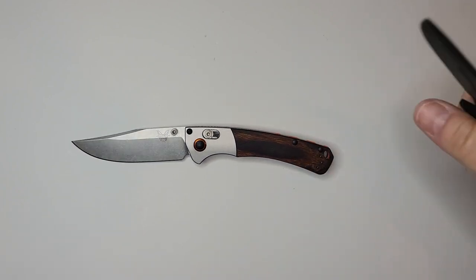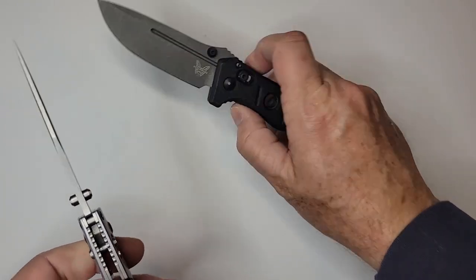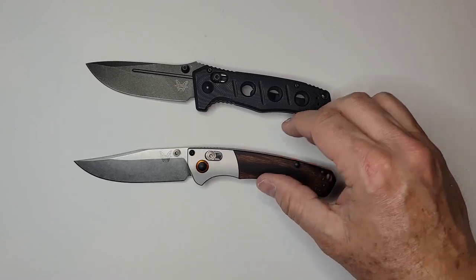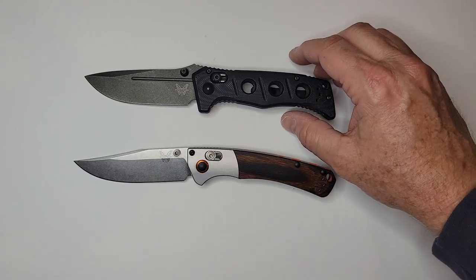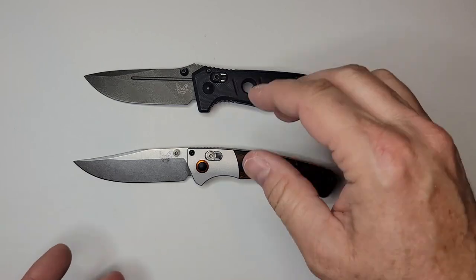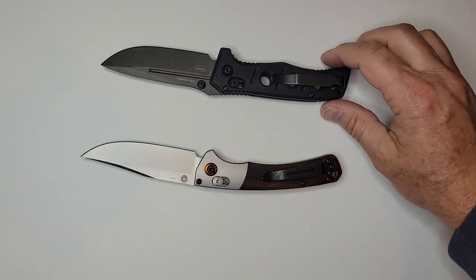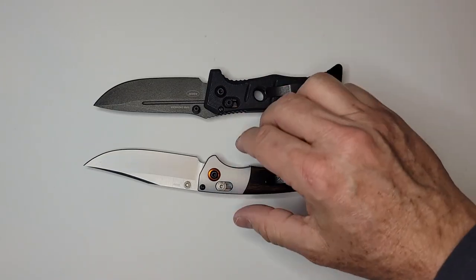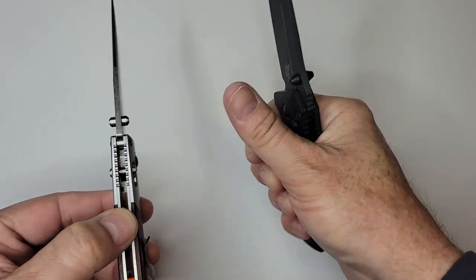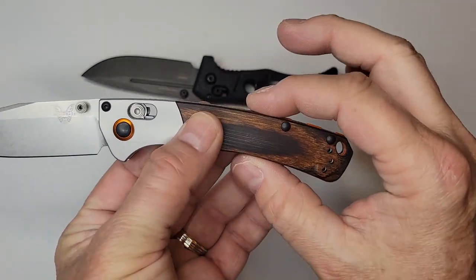If you need something you can really beat hard on, the Mini Adamas is probably a better option - it's going to use much thicker blade stock. The Mini Crooked River is 0.11 inches thick, whereas the Bug Out is 0.09 and the Osborne is 0.10. I wouldn't choose this one for complete hard use - I'd go for the Mini Adamas. It's much wider in hand, giving even a smaller hand a full hand feel, whereas the Mini Crooked River is just so short.